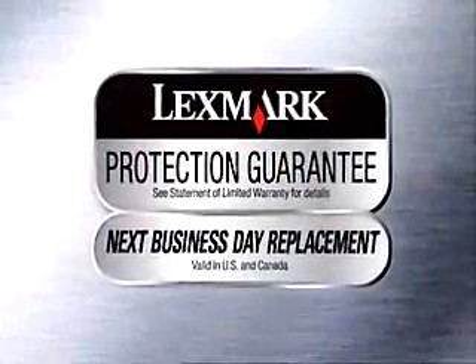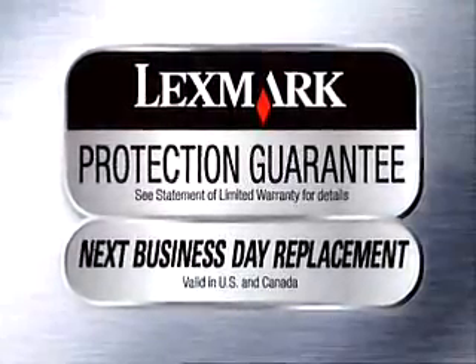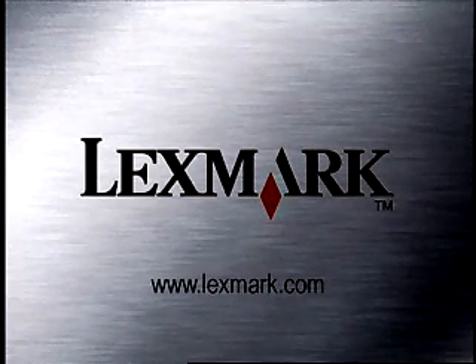Lexmark wireless printers are backed by a protection guarantee with next business day replacement. For more information about wireless printers from Lexmark, visit Lexmark.com.